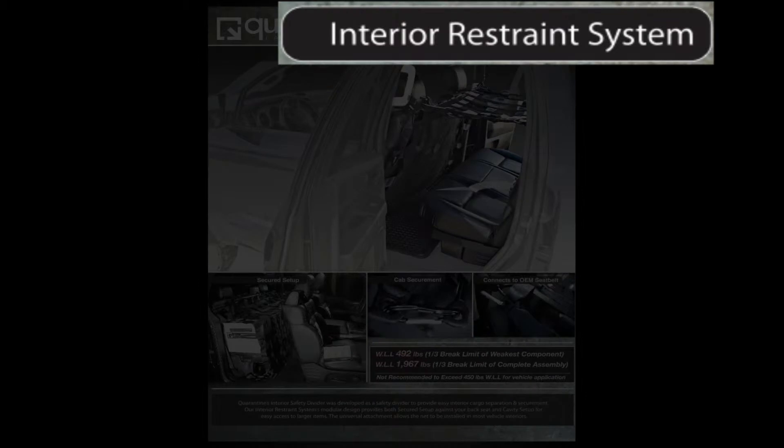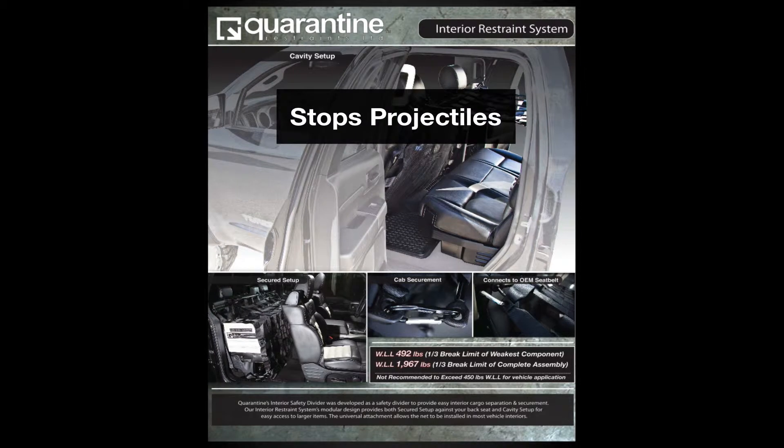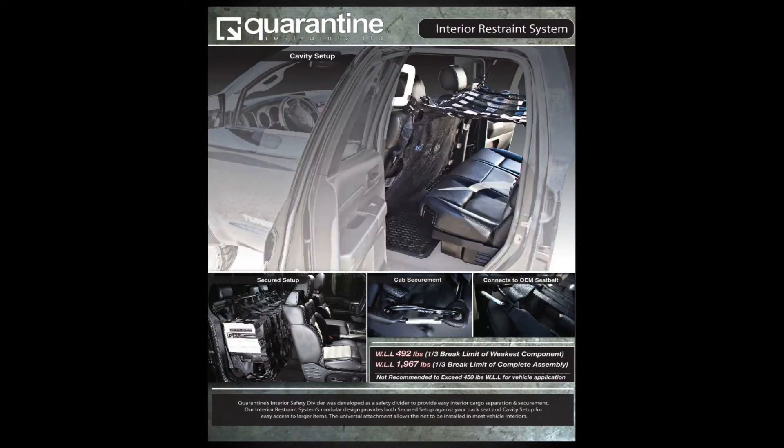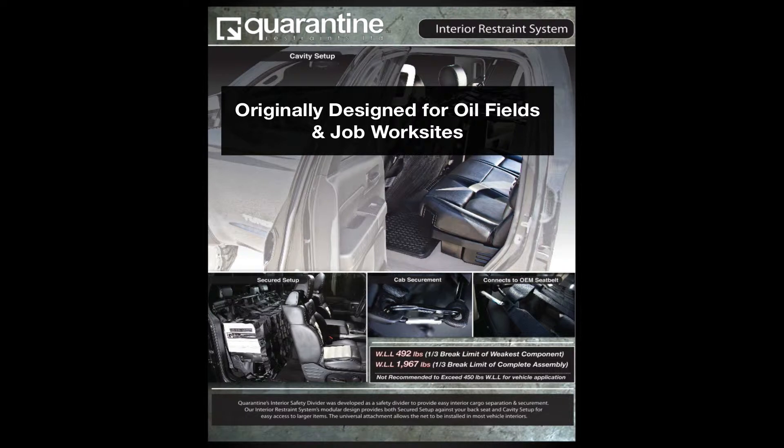The other core product line is the Quarantine Interior Restraint System. This system was developed to prevent projectiles coming from the back seat of a vehicle in a sudden stop or even a rollover. Originally designed for the needs on oil fields and job work sites, as many workers would put toolboxes and loose miscellaneous items in the back seat of vehicles, causing a safety issue.